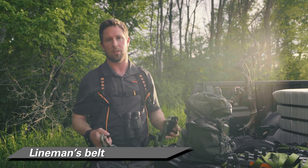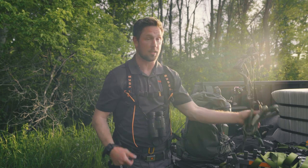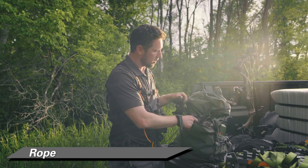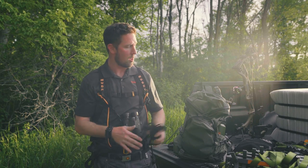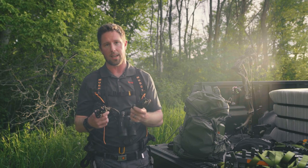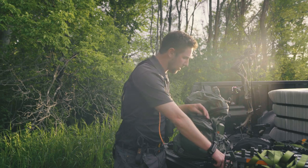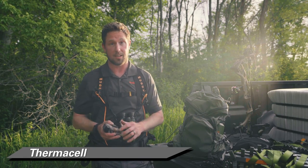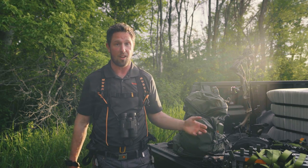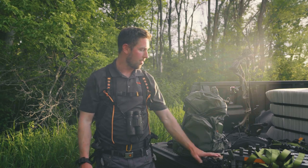In the main pouch, the first thing I keep accessible is my lineman's belt — when I open this main pouch, I want to know where that is right away since I'll be setting up my sticks immediately. I also keep some rope in here because you never know when you'll need it, whether for pulling up your bow or tying something down. I get ones that tie together so I can extend or shorten as needed. Another item in here is a Thermacell — early season when bugs are out, this thing is worth its weight in gold. You don't want to get two miles back in there and be swatting bugs all day.